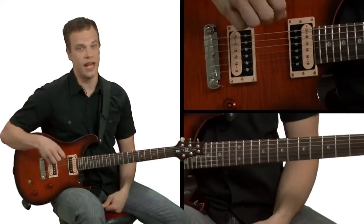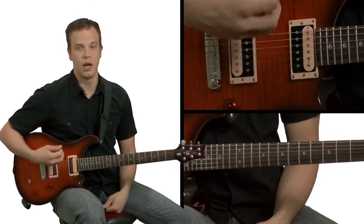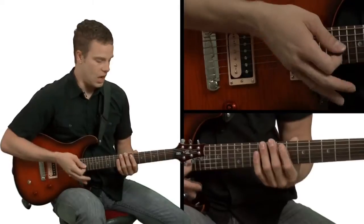Once you have that down, make sure: down, up, down. Next string, up, down, up. Start the sequence over on the A string.